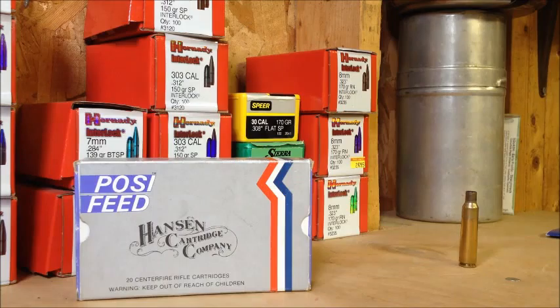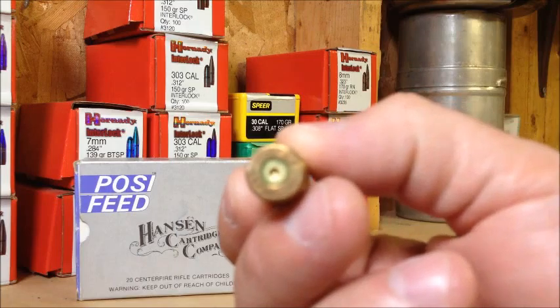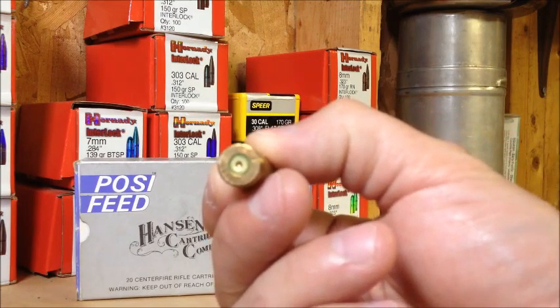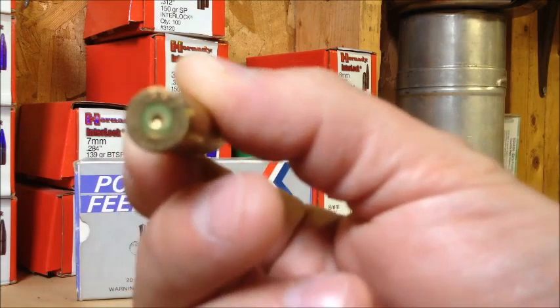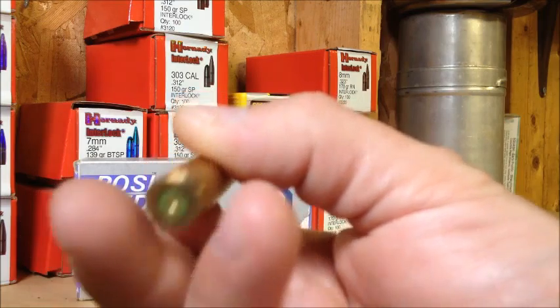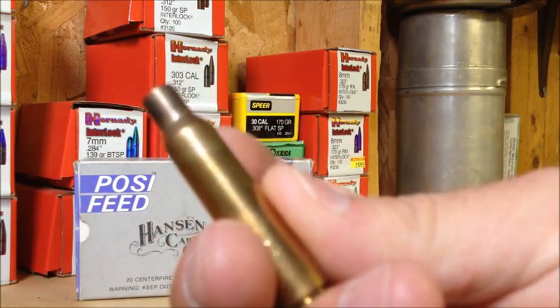It shot real good — I thought it did good. Here's one of the shells. It's got a lacquered primer. I don't know if you can see the head stamp — it says NNY — and they're annealed at the top.